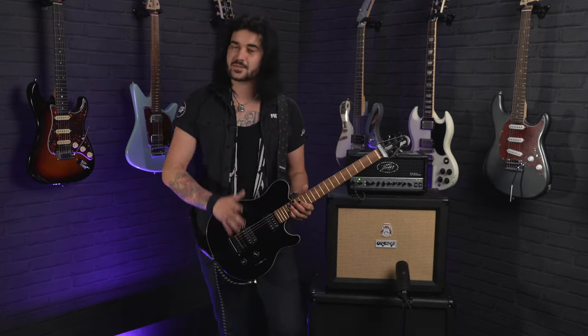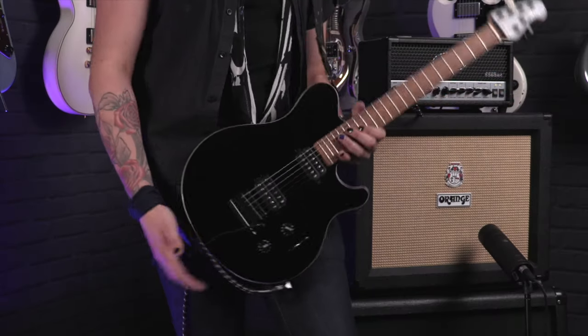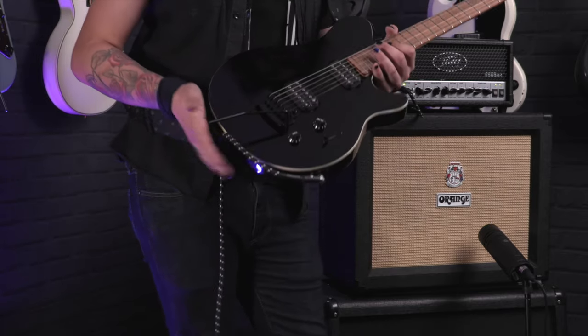It's got a basswood body. Comes in black or white. This is the black variant with the beautiful cream binding — a very classic tuxedo look, along with that Axis shape. It hangs on you perfectly, and there's no hindrance at all getting to the higher frets.